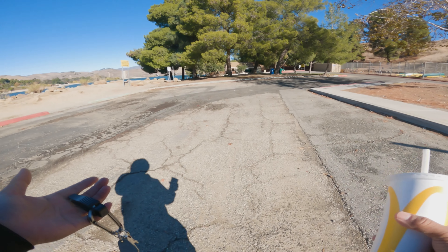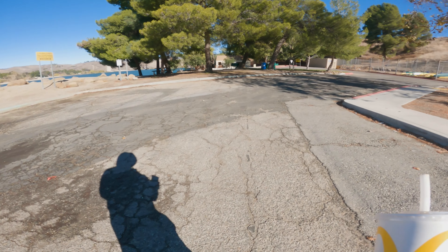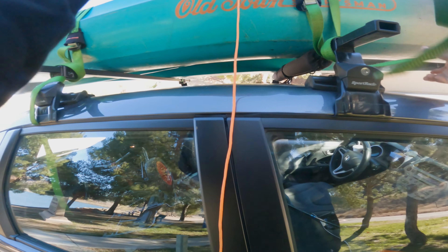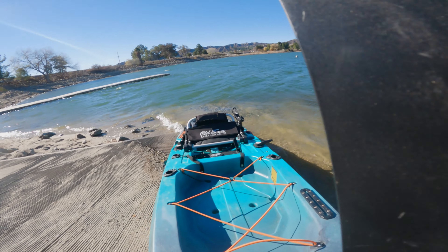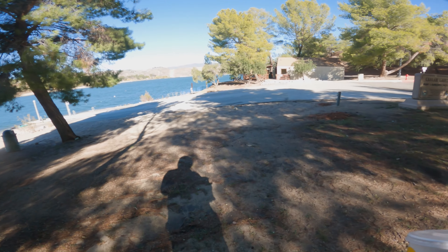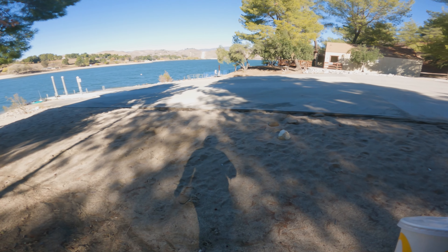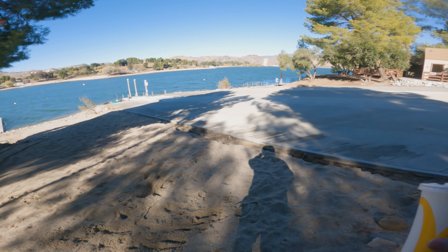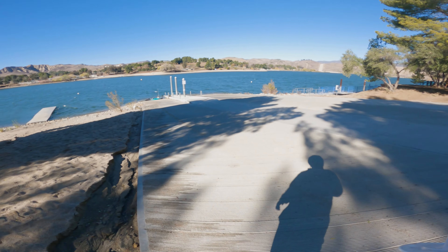Alright guys, wanted to go pick up some breakfast real quick — as usual, late start. I'm gonna go out. This is Lower Lake. It's about 20 mile per hour winds right now, about one to two foot rollers, some white caps here and there, but nothing I can't handle, nothing the 120 PDL can't handle. Be careful out there — anything can happen, bring your life jacket.